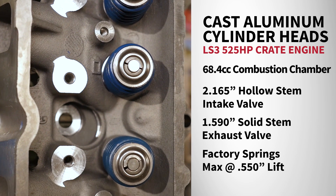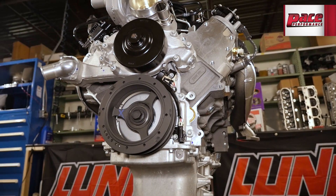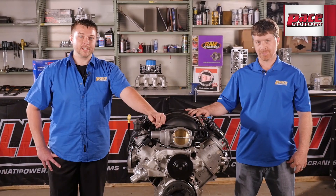The LS Beehive springs will handle up to 0.530 inches of lift. The rocker arms are a 1.7 ratio roller trunnion design, and the LS3 breathes with the L92 style 260cc intake port.